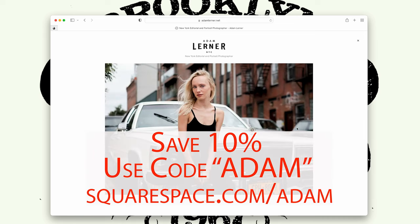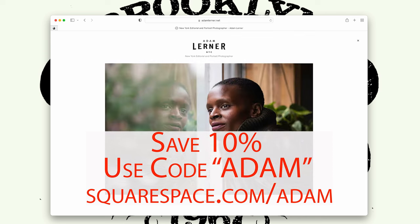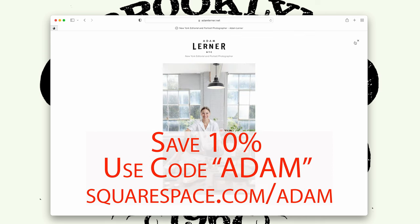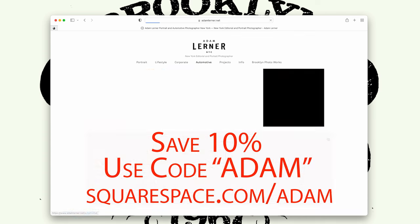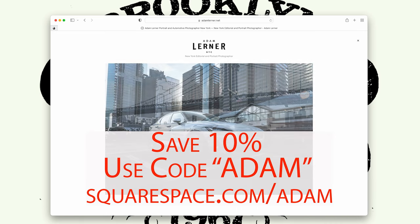This video is brought to you by Squarespace, and you guys know how much I love Squarespace. I use it for my own website, adamlerner.net. If you want to save 10% on your website and domain, use the code ADAM at checkout and you'll save 10%.